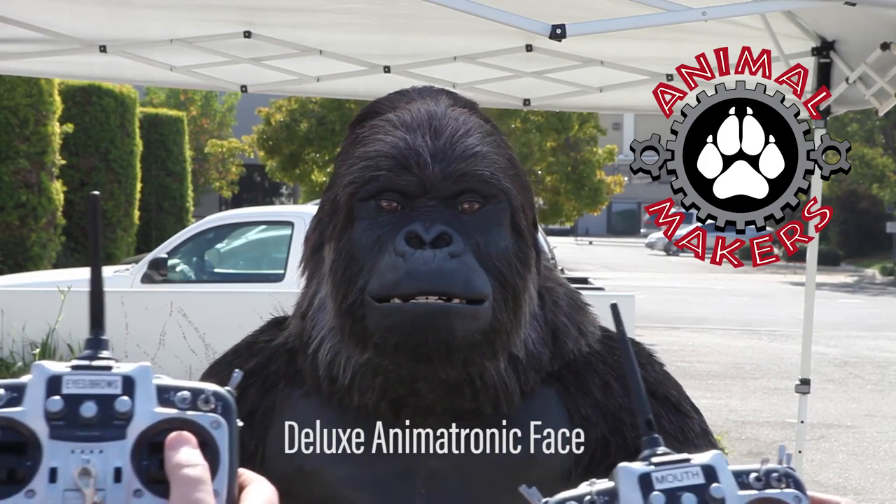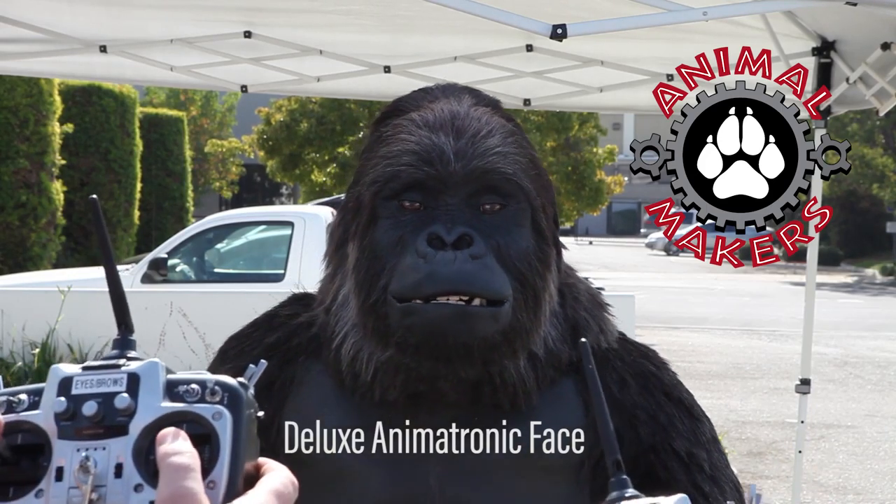Hi, this is Jim from Animal Makers, here to talk to you about our Deluxe Animatronic Face.